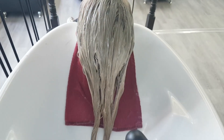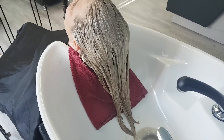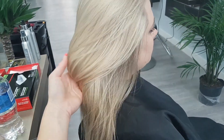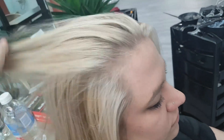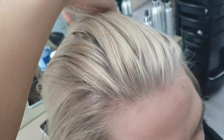I am toning her out with the Matrix Color Sync — half 8P and half 10P. Here is the finished product. We have this really beautiful icy beige color. It's a really nice two-tone color with her low lights giving a tone-on-tone type of effect. As we continue, we're going to be adding more and more low lights into her hair to create more of that highlighted effect.